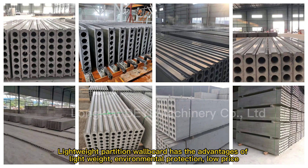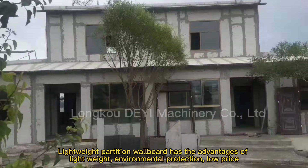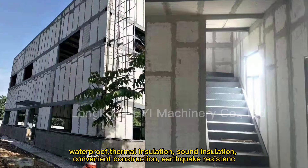Lightweight partition wallboard has the advantages of lightweight, environmental protection, low price, waterproof, thermal insulation, sound insulation, convenient construction, and earthquake resistant.